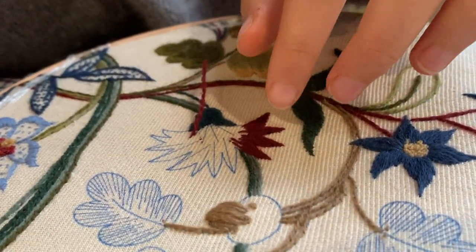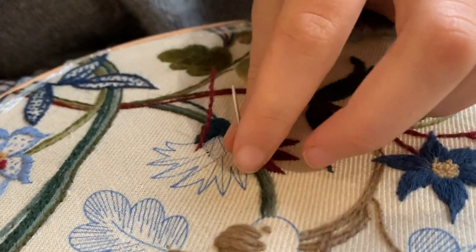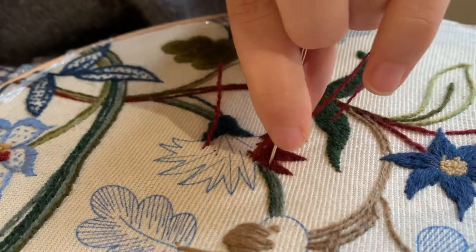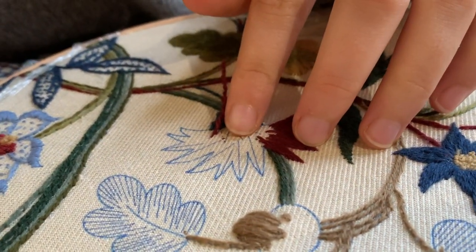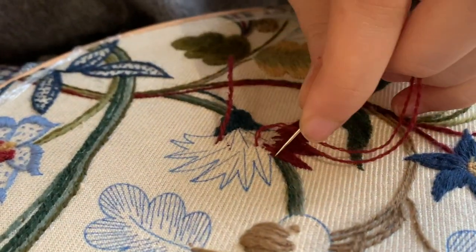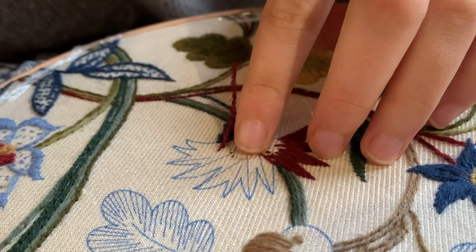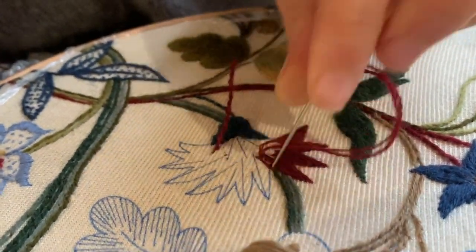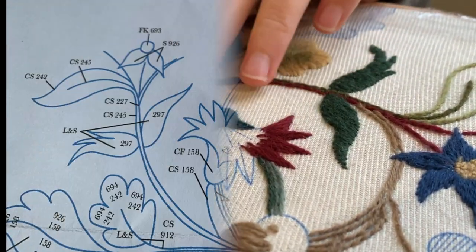I think this picture shows why it's so important to do the background bits before you do the foreground, because we're just going to go slightly over the ends of our coral stem stitch — just like that — and then we're ready to start the next petal.